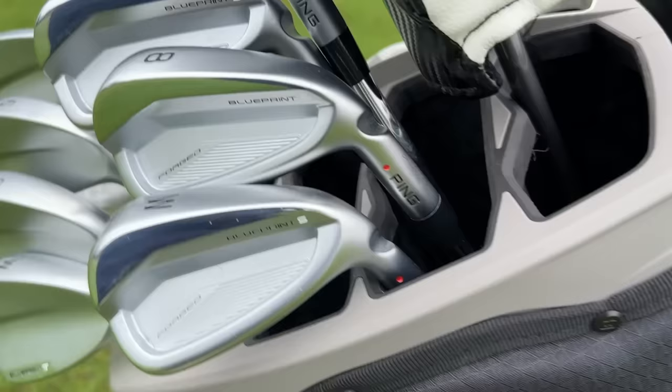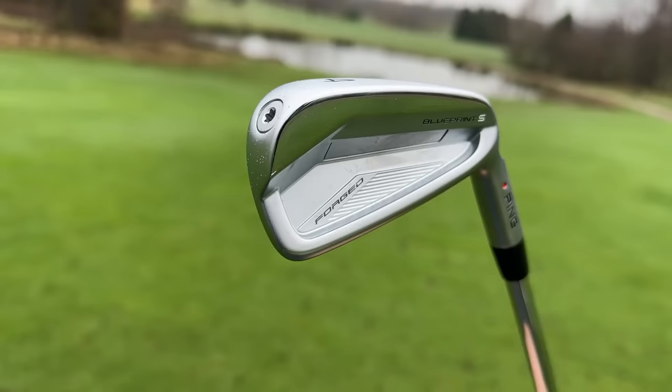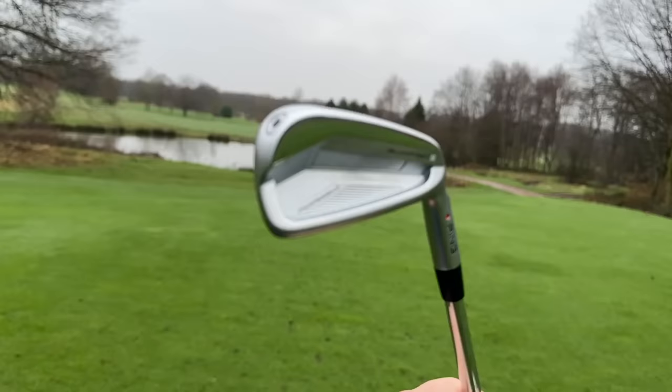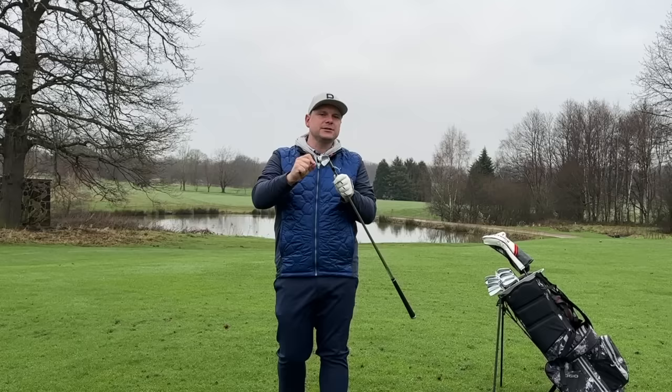Occasionally when we see a new set of golf clubs released it gets us a little bit more excited than usual — fair to say today is certainly one of those days. Introducing the brand new Ping Blueprint S irons. These things look absolutely gorgeous and are jam-packed full of technology to help your golf game and your enjoyment. We also have the Ping Blueprint T irons to test in a separate video, so hit subscribe if you want to see that. But today, let's talk about the clubs that could well be in a lot of people's bags in 2024 — with all the talk surrounding new driver releases, I actually think these could be some of the best clubs to come to market. These excite me astronomically.